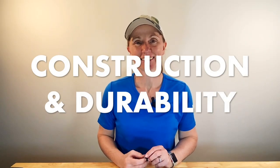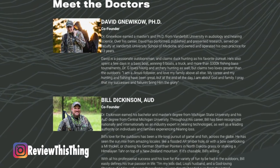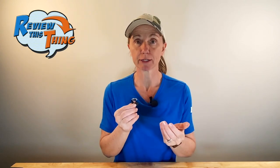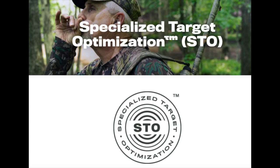Now onto construction and durability. These are very similar in technology to actual hearing aids. The founders of Tetra Hearing are actually both hearing doctors and both hunters, and when they designed these they came from the knowledge and technology of the hearing industry. So the technology in these isn't just to increase all of the sound you hear — they are designed with what they call Specialized Target Optimization, or STO.